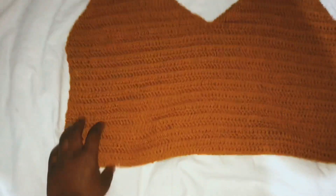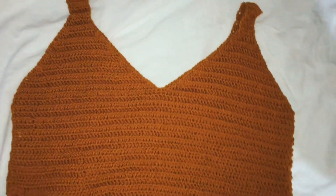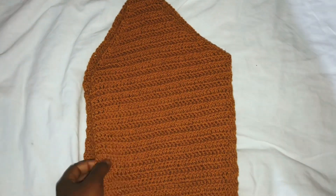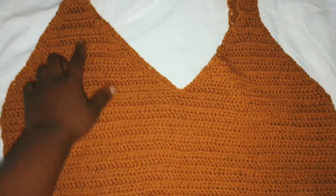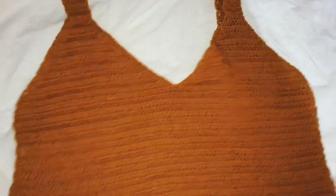I joined the front panel and the back panel with a single crochet, and basically this is what the top looks like. You can also use a slip stitch to join the two panels depending on which you prefer. Now I'm going to show you guys how to do the neck border and the arm border — the edges.